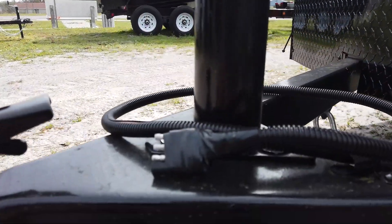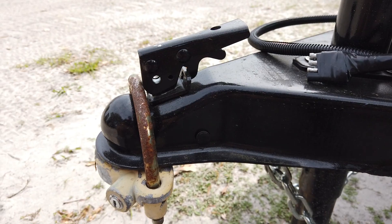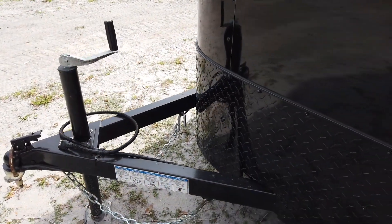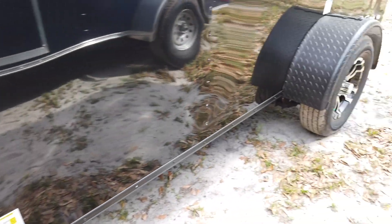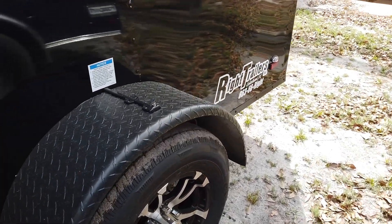Starting at the front, this trailer uses a three-way plug and it has a two-inch ball coupler. You have the aluminum stone guard to help protect the trailer, along with the fenders being the same aluminum material.